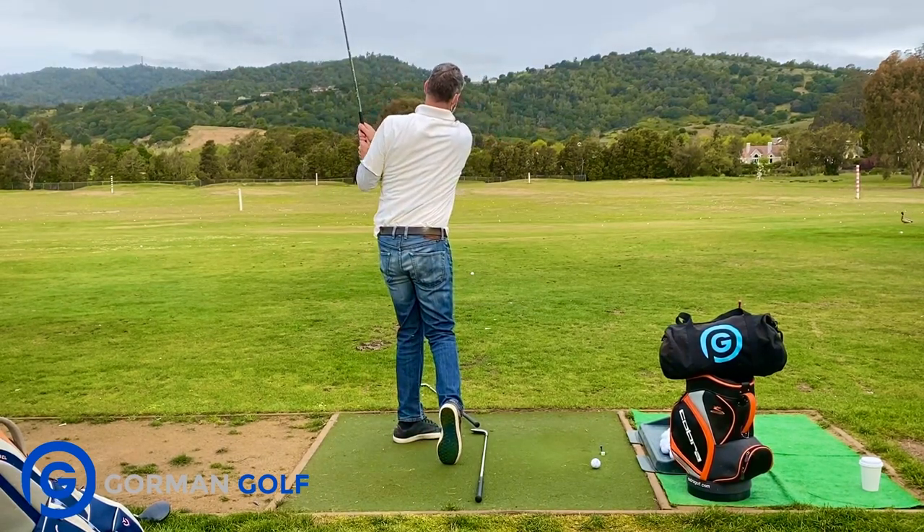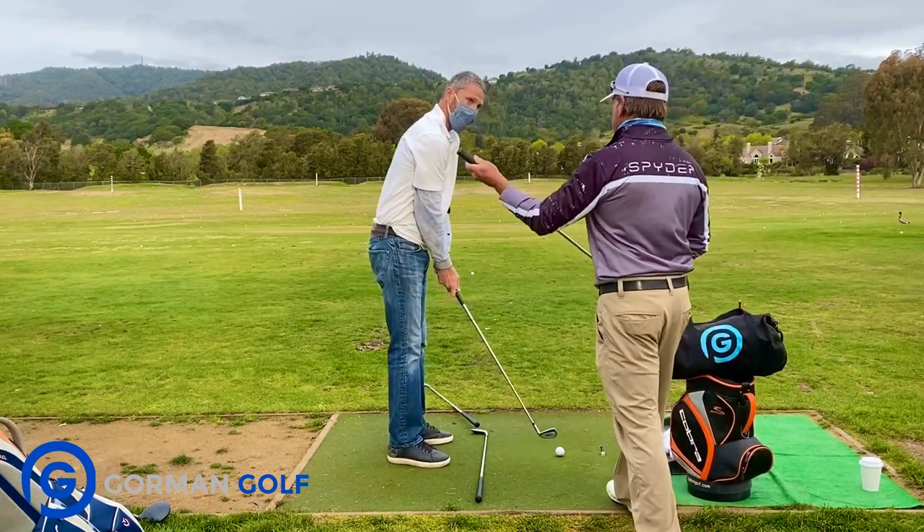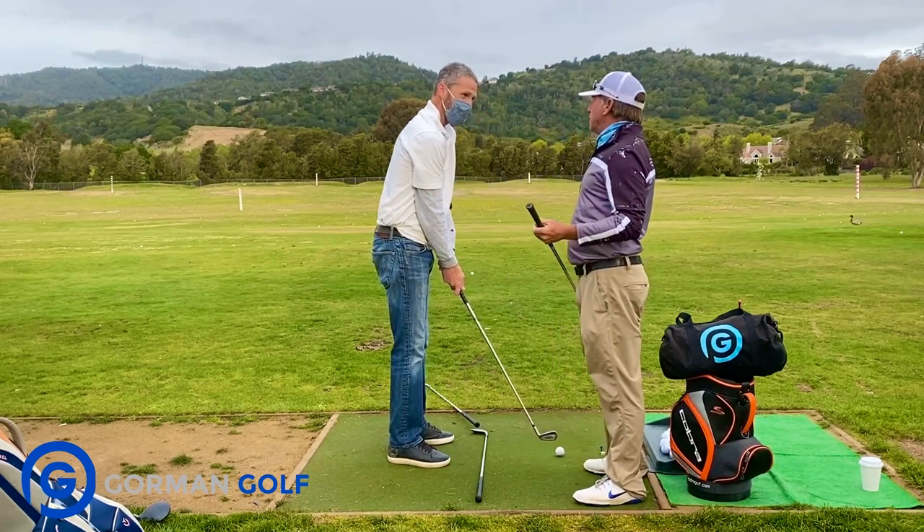Very nice there. You can feel that, right? Have you ever hit some balls just feeling the connection of both? I don't think I've ever thought about that.